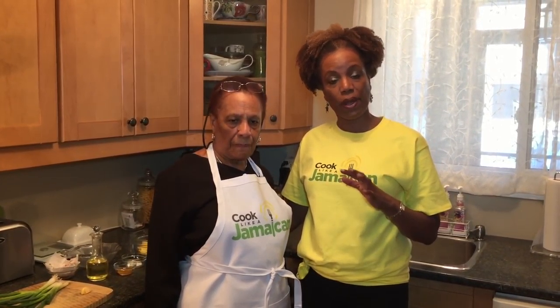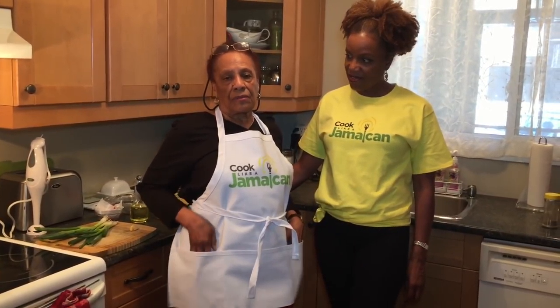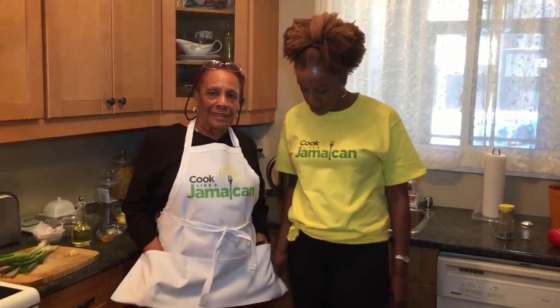We thought we would tell you about our Cook Like a Jamaican t-shirts. Mom's wearing the Cook Like a Jamaican apron, and a lot of people have been asking for them. If you're interested, go to our website, go to the main menu, click on Shop, and you can buy a Cook Like a Jamaican t-shirt or apron. The aprons are made from the finest material — very heavy duty cotton, not a flimsy dollar-store thing. The t-shirts are the same good cotton. There are men's, women's, and children's sizes.